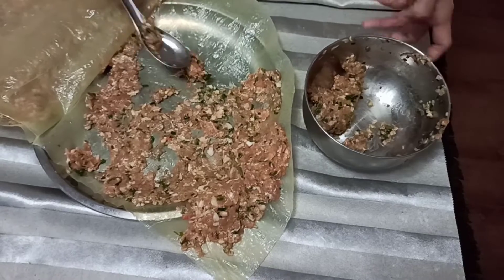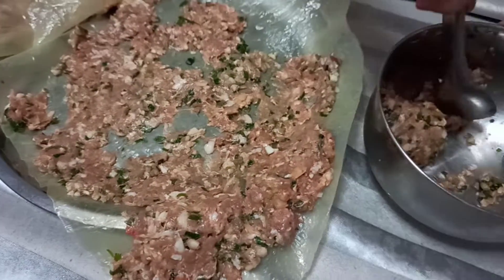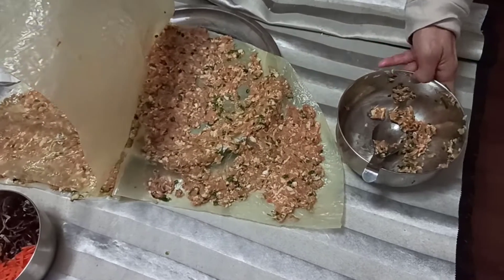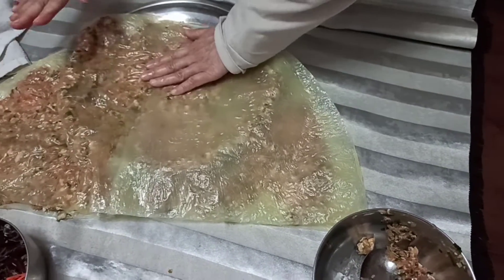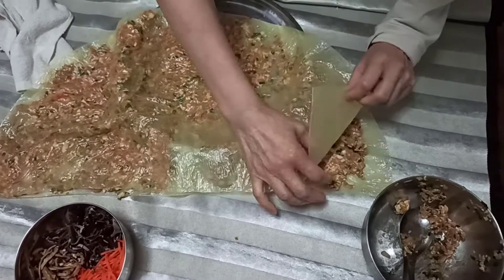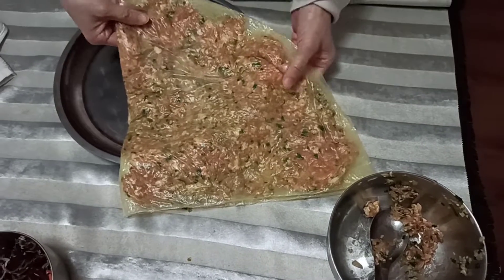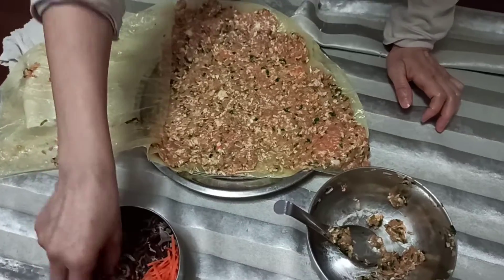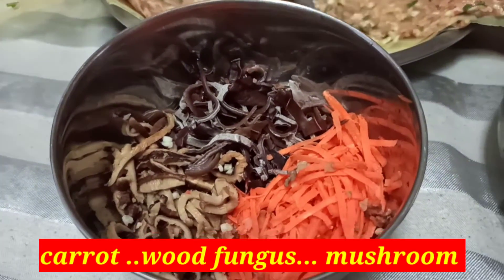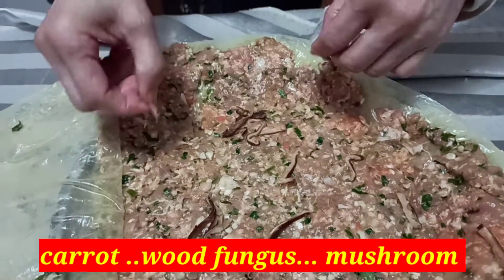We are almost done with half. Because of the weight of this, just a couple of presses to even it out. I'm going to pull it a little bit to make it more workable. Now we will sprinkle this. We just check if there are some uneven layers and then we sprinkle our mushroom on top.